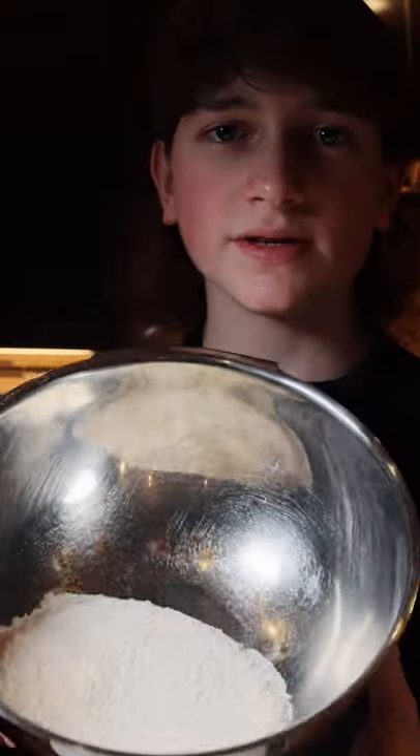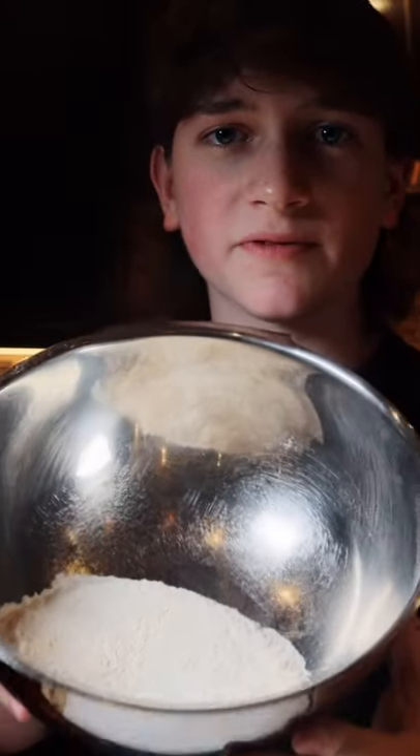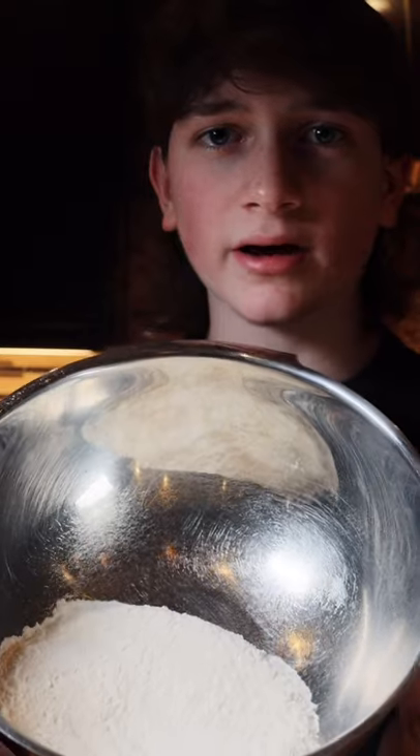Let's make rainbow trout. In this bowl we have a seasoned flour made up of flour, paprika, onion powder, garlic powder, and salt.